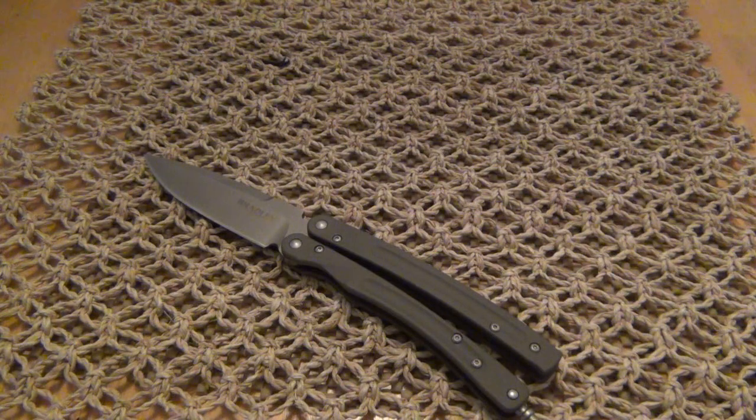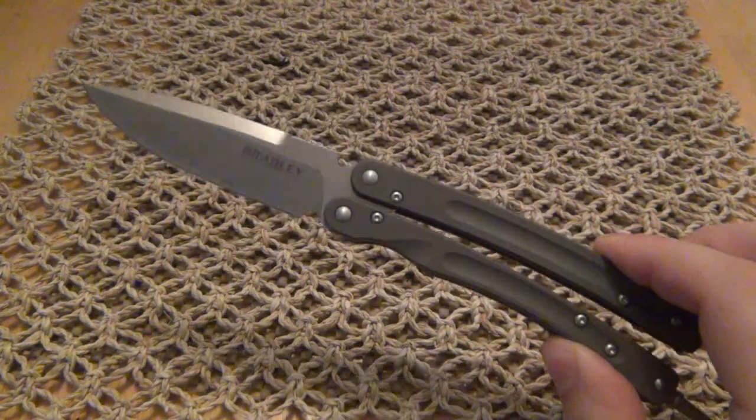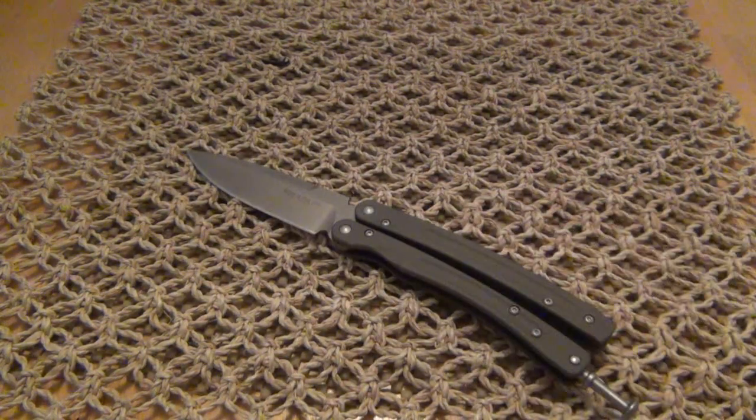The Bradley Mayhem certainly surpassed my expectations. In fact, I'm going to say that if Chris Reeve ever made a balisong, this is how I would expect it to come out. In so many ways, this reminds me of the Sebenzas. Very high quality. Just a quickie for you — there will be more videos on this knife specifically and eventually a review when I get more familiar with it. But not right now, it's still new to me. Thanks for your time, guys. Appreciate it, as always. I hope you enjoy the rest of your day. Take care.